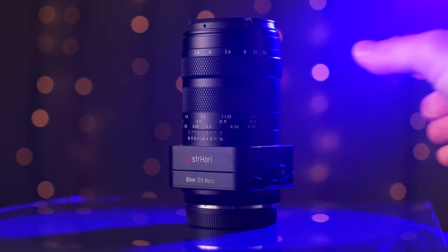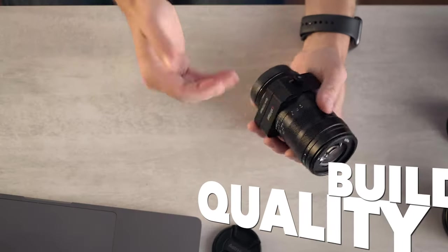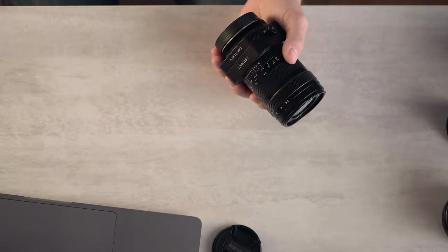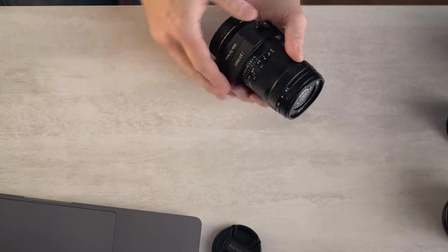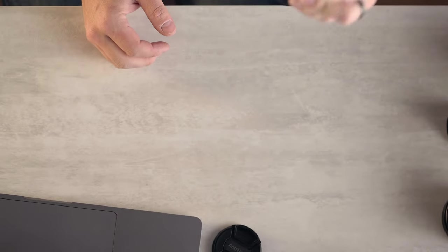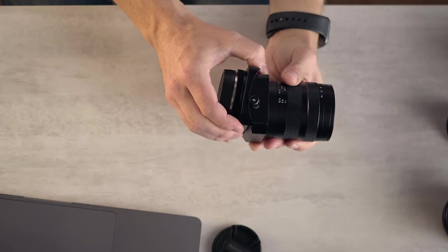Let's start with build quality as the first of our categories. As you can see, we have an all-metal construction — no surprises. That's how Astrohori's other lenses are, that's how most Chinese third-party lenses are. It's just solid as a rock. This thing feels phenomenal in the hand. The tilt mechanism is incredibly smooth.